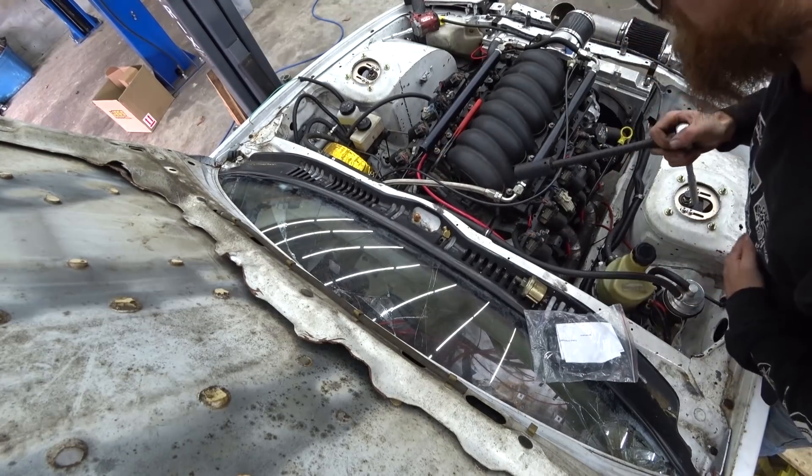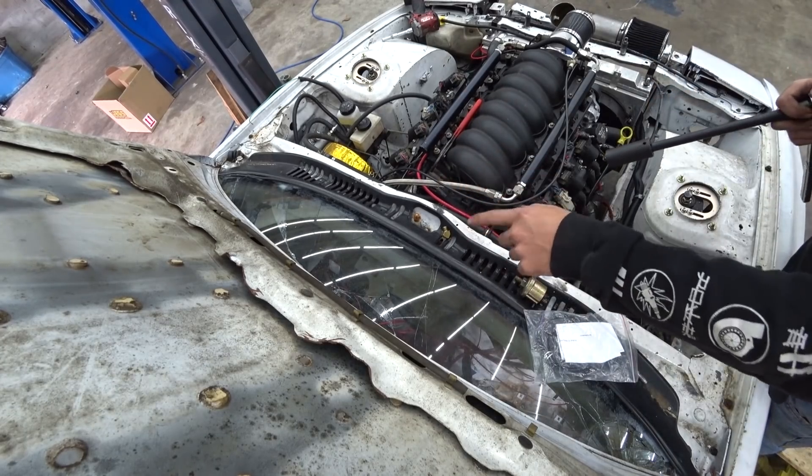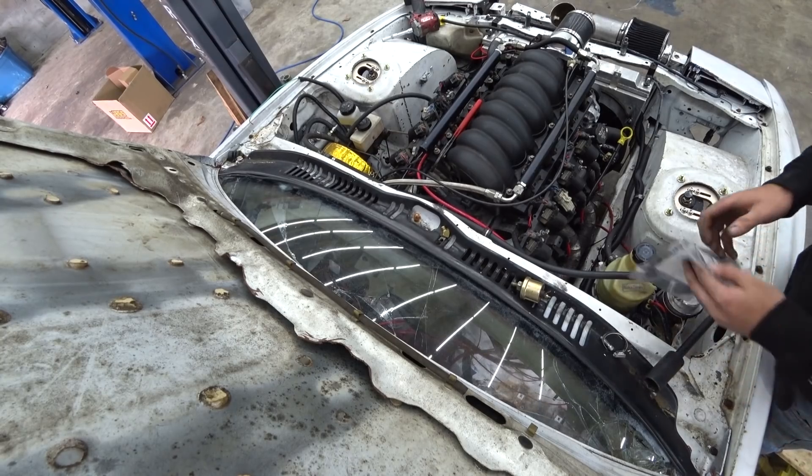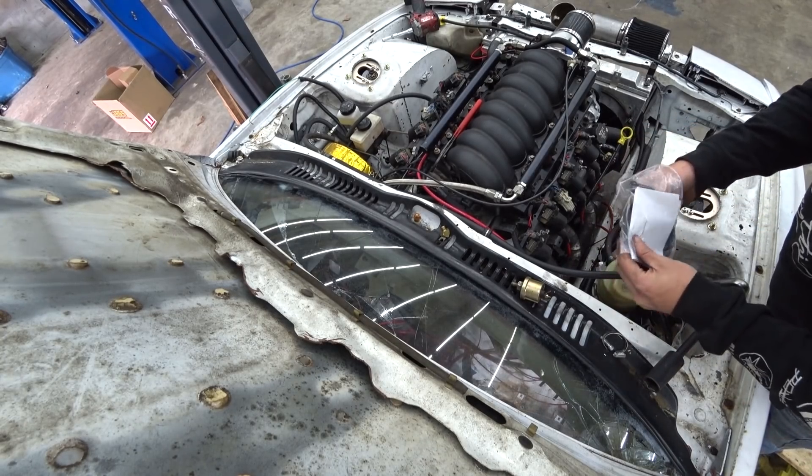New sensor's in. We just got to plug it in, run the wiring into the car, and then bolt our intake manifold back on. Easy peasy.